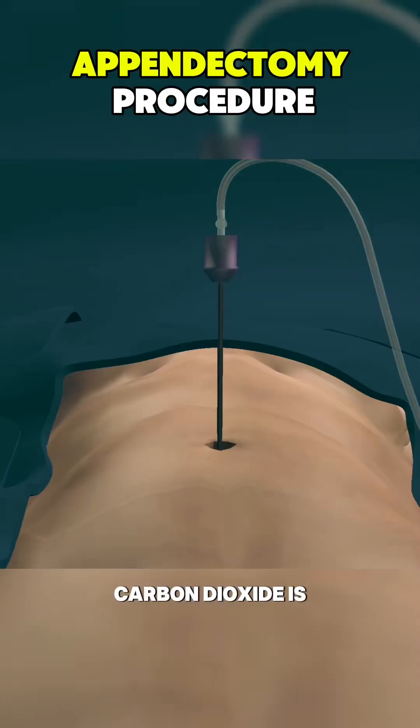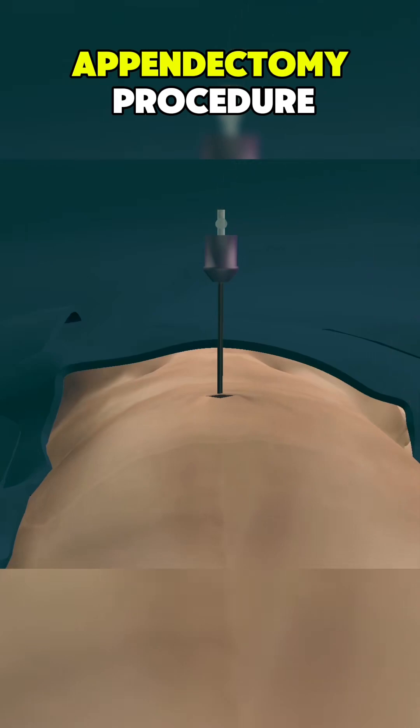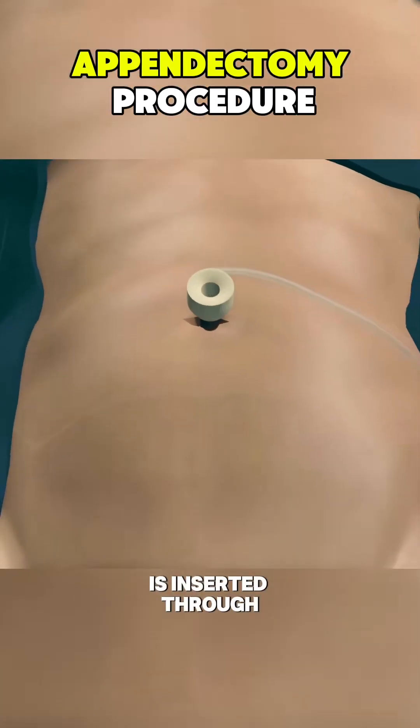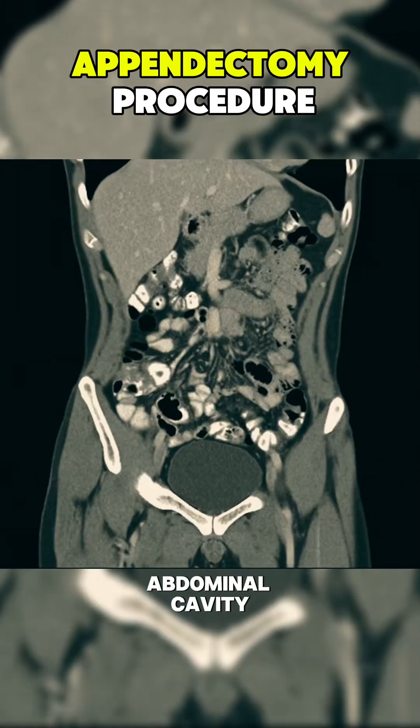Carbon dioxide is pumped in to inflate the abdominal cavity, creating better visibility. A laparoscope, equipped with a camera, is inserted through one of the ports, allowing the surgeon to view the abdominal cavity on a monitor.